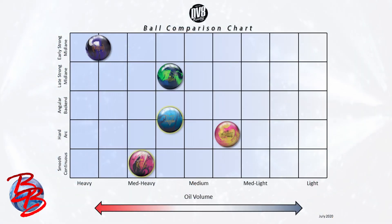Now I'm going to show you how these balls stack up on the new hook chart. This chart contains every new release that DV8 has launched from January until now, with our two new releases highlighted in yellow. On the x-axis are categories of oil volume that each release is intended to handle, with heavy on the left to lightest on the right. The y-axis shows categories of ball motions: smooth continuous on the bottom, angular back-end in the middle, and early strong mid-lane on the top.